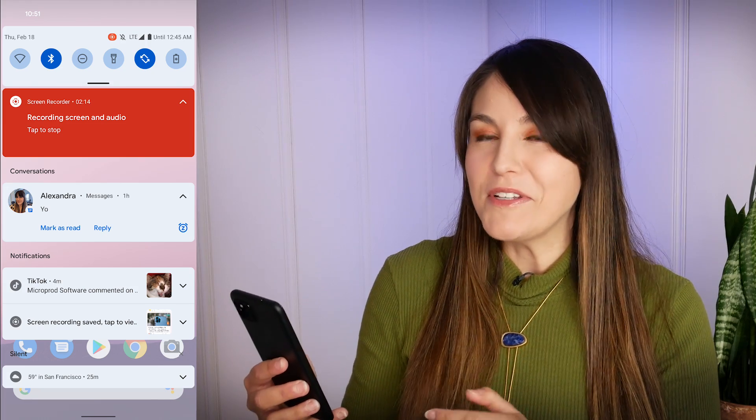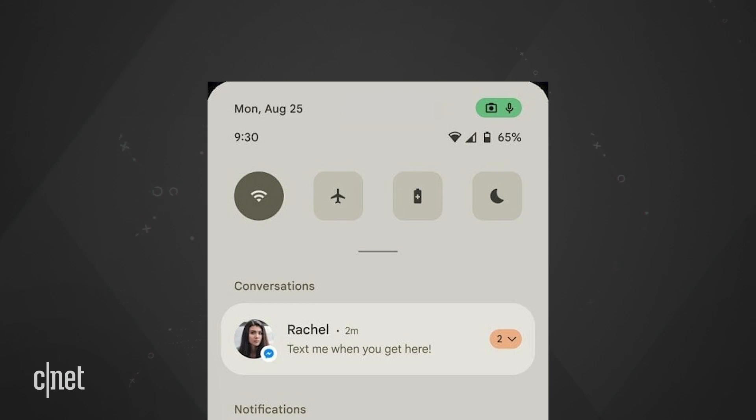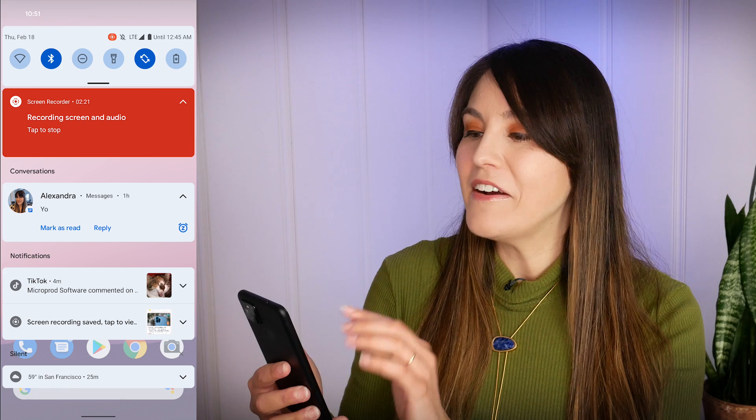Things are pretty similar to Android 11 so far. We don't have those four icons at the top on the notification shade like we were expecting — there are still six.